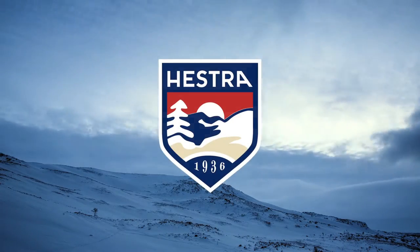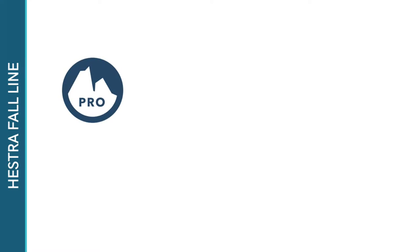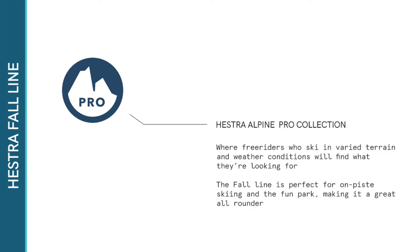Hester's Fall Line range is all about functionality. One of their most popular under-the-cuff styles, the leather Fall Line glove is part of the Alpine Pro collection, where free riders who ski in varied terrain and weather conditions will find what they're looking for. The Fall Line is perfect for on-piste skiing and the fun park, making it a great all-rounder.